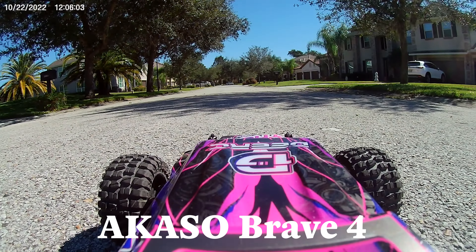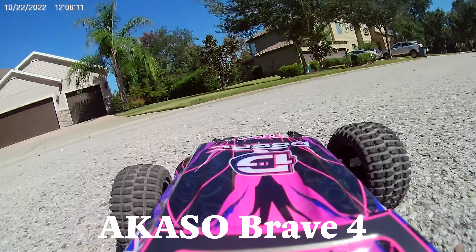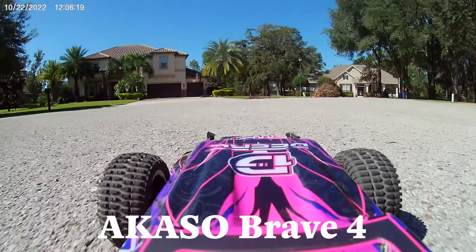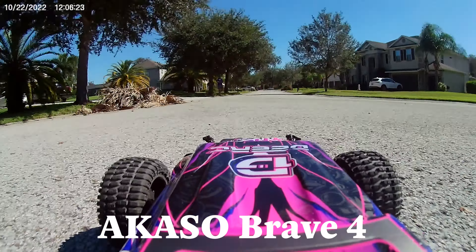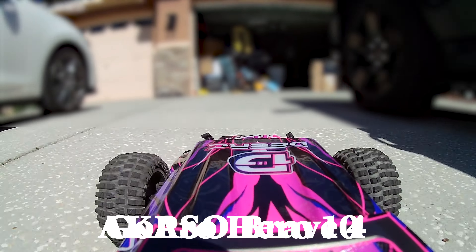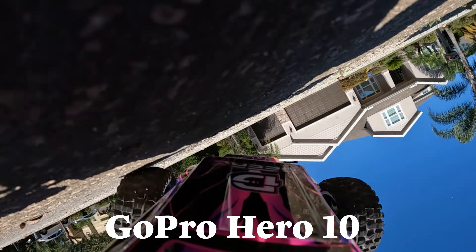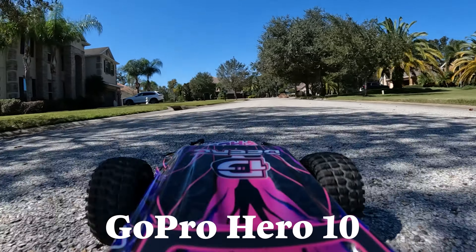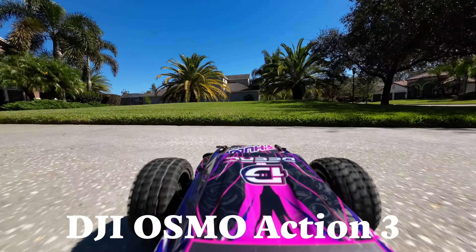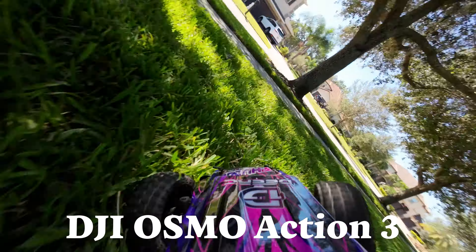Instead of kicking the DJI Osmo 1 while it's down — obviously we've got the 3 now, so that's not fair — I thought it'd be fun to include one of those generic Amazon brands. This is the Acaso Brave 4, which doesn't have image stabilization but is really great quality for what it costs. Then here's the Hero 10 on the RC car — I didn't want to sacrifice my Hero 11 because from time to time I do exceed the limits of physics. Here's what the Hero 10 looked like with image stabilization so you can compare. I keep coming back to the DJI though — that image stabilization is pretty freaking awesome.